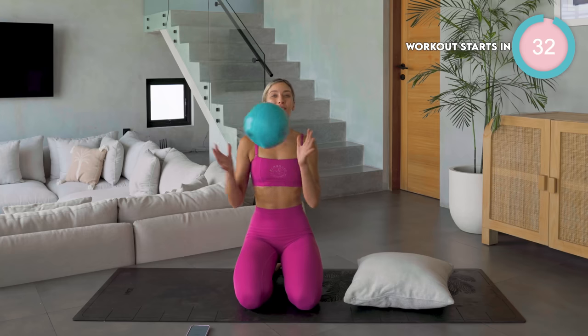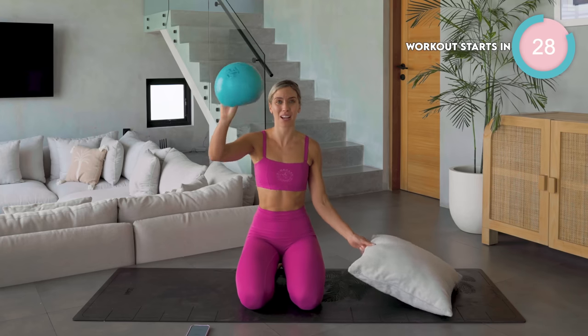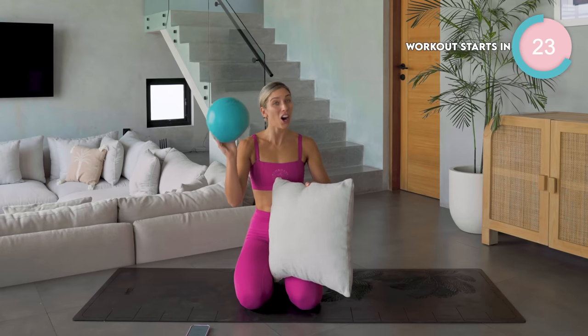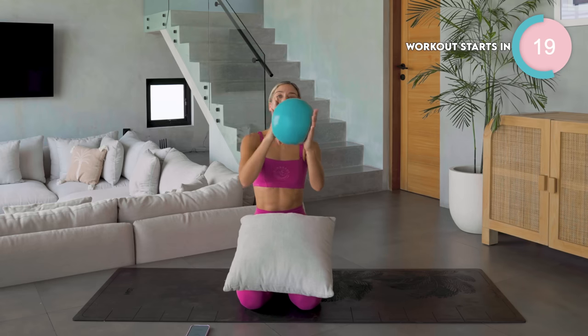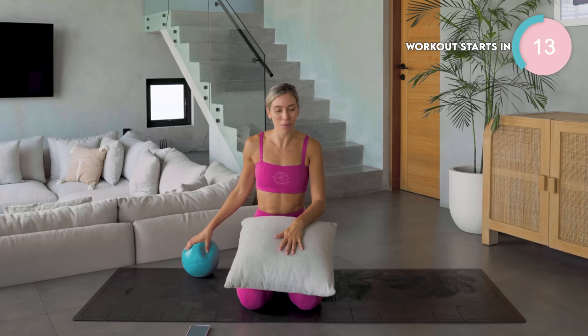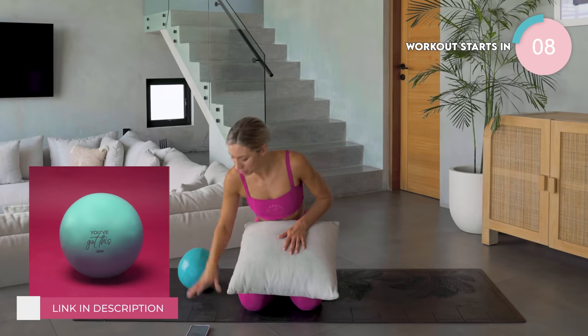Let's do this five-minute abs burner. You'll notice I have two props with me. If you don't have the Pilates ball, you can use a pillow. The Pilates ball does make it a lot harder. If you have got the Lean ball, I want you to take it down to around 70-80% of inflation. If you don't have it, you can use the pillow — it's still going to be hard, but to level up, check the description below.